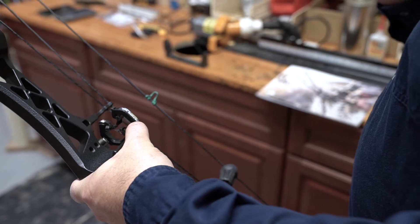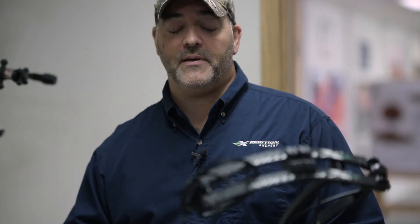Rest assured that when you buy an Expedition bow, the Lightning bow strings and cables that come on it are the best possible factory bowstring and cable. Most people will never be able to shoot out the life or shoot out the capability of the product.